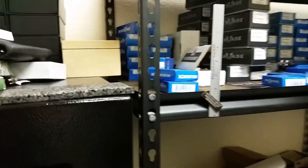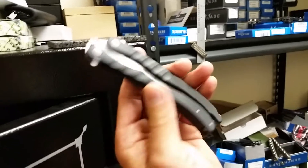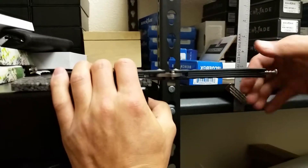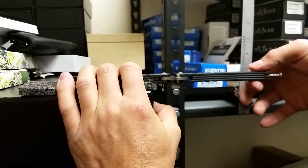The next knife I'm going to check out is a Microtech Metal Mark. I would say a Metal Mark is going to have the least — and yes, there's just a little bit there.